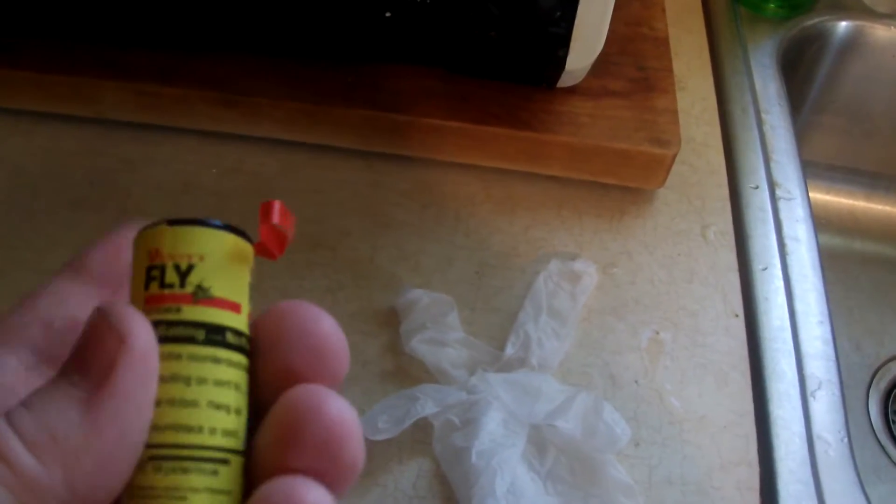You need fly strips. You're gonna need a glove because the fly strip stuff does not want to come off your hands easily. This is what it looks like right here, and basically all you want to do is take it, pull it out, and stretch it out.